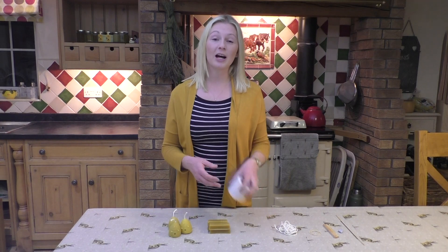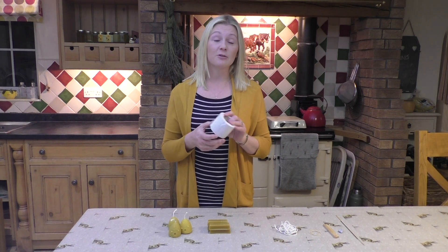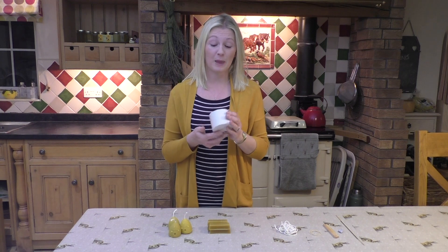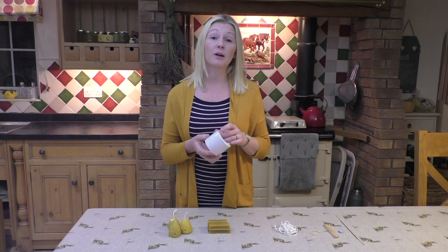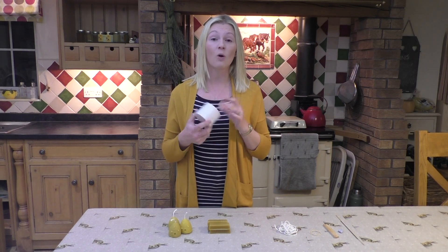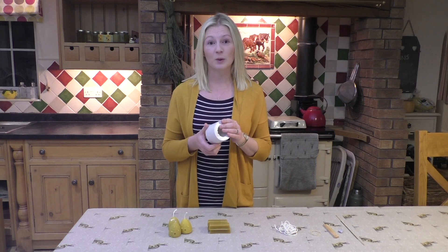Today I'm going to show you how I make my beeswax candles using silicone molds. Silicone molds are a really foolproof method of making beeswax candles. They're widely available on the internet and come in all sorts of shapes and sizes, and are relatively cheap to buy as well.